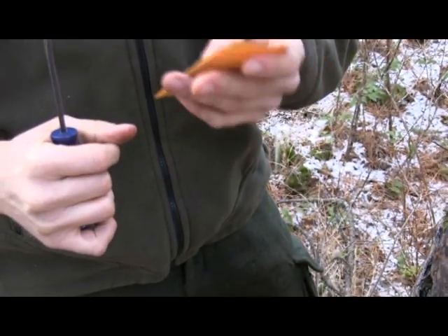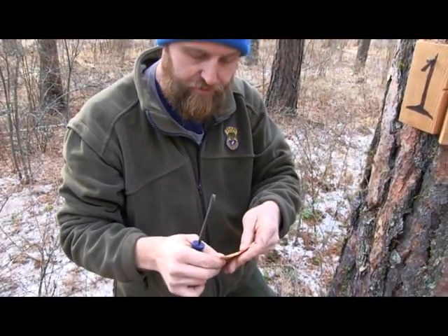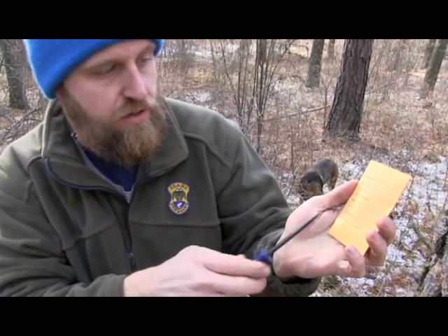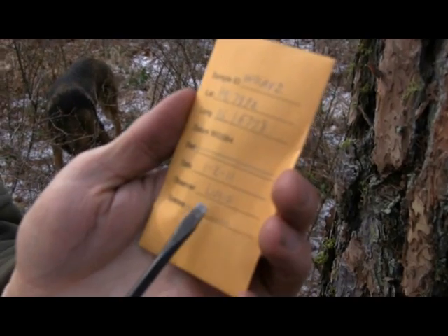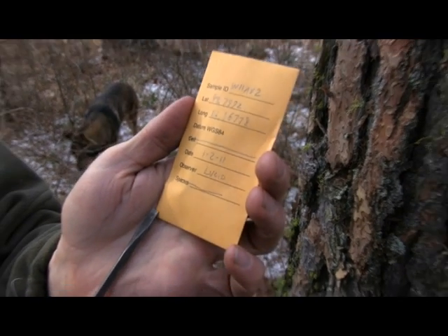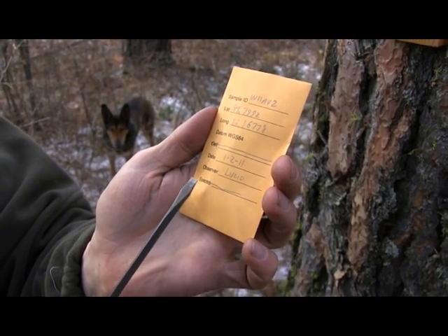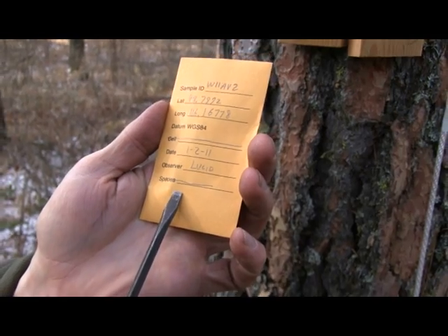You can put just a little bit of moisture on the envelope and seal it. You're going to want to have the envelope pre-filled out with the sample ID, the latitude and longitude, the date, and any observers that were present. You don't need to fill in the species because we won't know that until we have the DNA extracted.